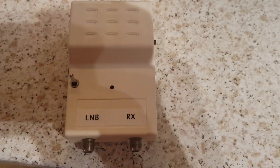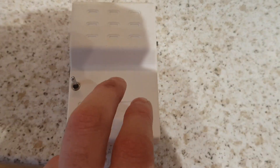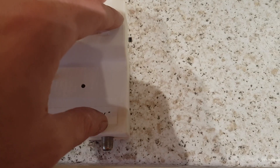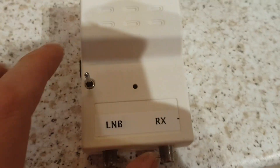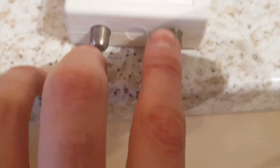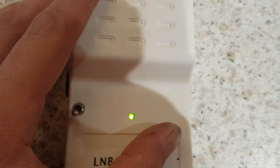I've been messing around in the workshop today. This was an old TV masthead power supply and I've done quite a few modifications on the inside and labeled it up. We have a DC input jack, power switch, 12 and 18 volts output, and the LNB output into the receiver.